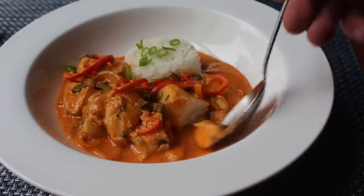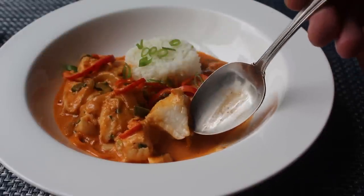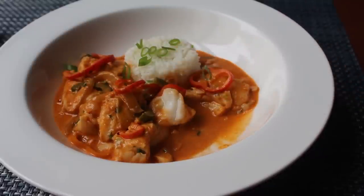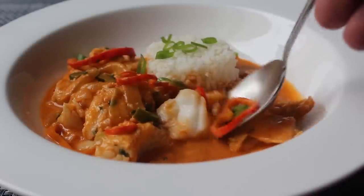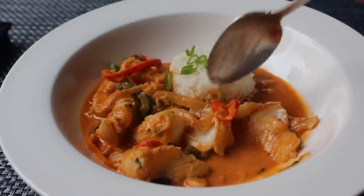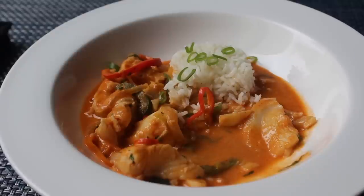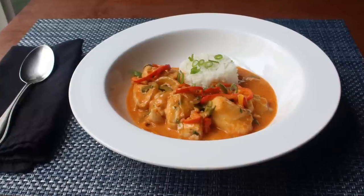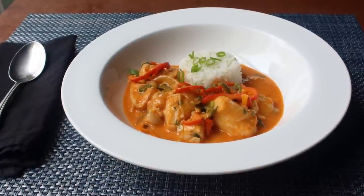As pretty as this looks, I cannot think of a more delicious way to eat fish. By poaching the fish in the sauce you're pretty much guaranteeing yourself moist, perfectly cooked fish. The flavor is a perfect combination — a little bit of spiciness working perfectly with the subtly sweet coconut milk, all balanced by the acidity from the tomato paste and the lime juice. If you don't eat fish, this would also work great with chicken, but officially you should try it with fish first. Head over to foodwishes.com for all the ingredient amounts, and as always, enjoy!